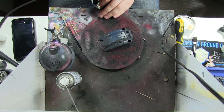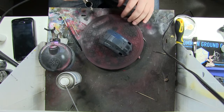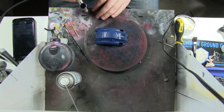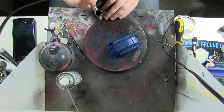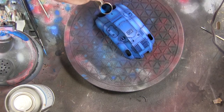I primed it with the pound shop primer, which I reviewed in a 'Pocket Money vs Professional Tools' video, so if anyone wanted to know if it worked, here's your answer. I'm just using the old turntable to make sure I get all the angles and get underneath as well.